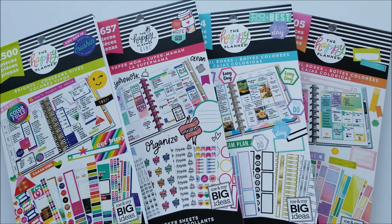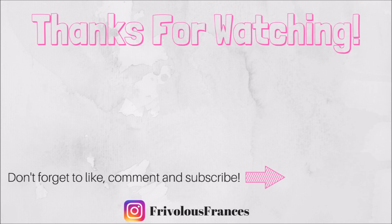That's it for this haul — that's all I got from Michaels. I do have another haul I need to film, a Target dollar spot haul, so look out for that. My plan-with-me's will be back to their normal schedule definitely by next week. I really hope you guys enjoyed this video, I hope you had a great new year, and I will see you guys in my next one — bye!